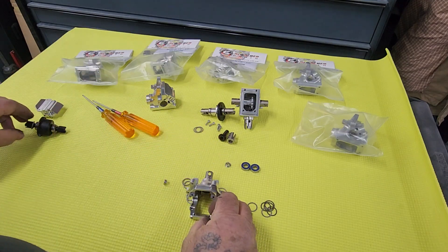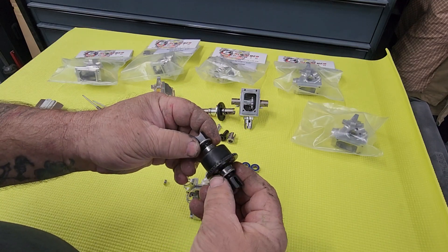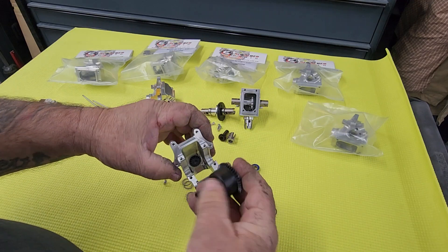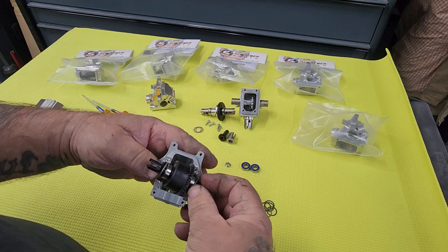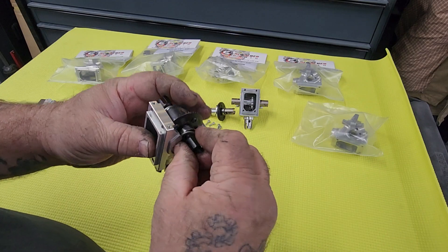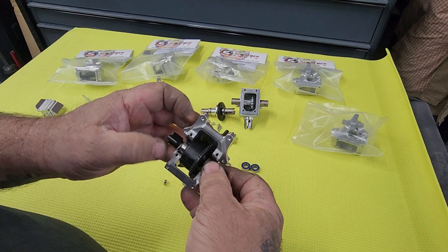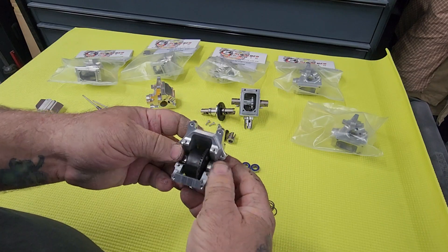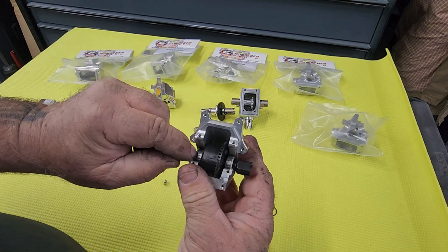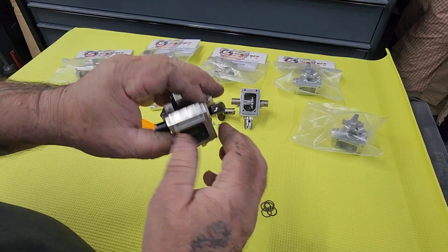The next part is the Arma diff. On the outside of each one of these, you're going to run one of those 1.2 millimeter shims. Depending on what car you're running will dictate which side this goes on. Some of the earlier Armas had the ring gear on the left side and some had them on the right. It really doesn't matter — it just depends on how you want it to run. So you got 1.2s on each side and now the mesh is perfect.